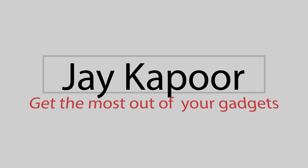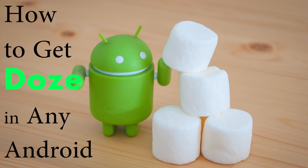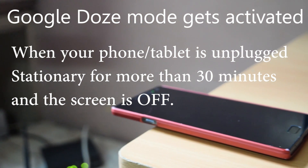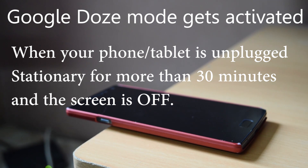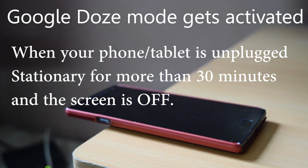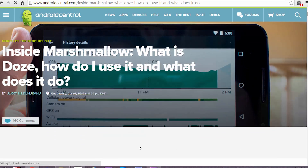Hey guys, in this video I will show you how to get the Doze mode which saves battery in any Android phone. Basically, when your phone is idle for 30 minutes, your phone will automatically optimize the battery life by closing the background apps, turning off sync for some time, and so on.